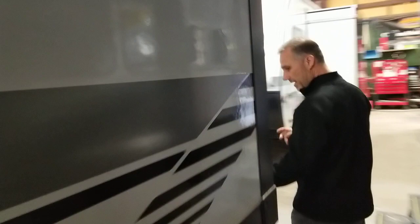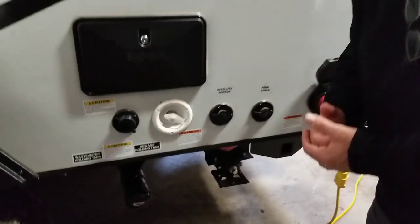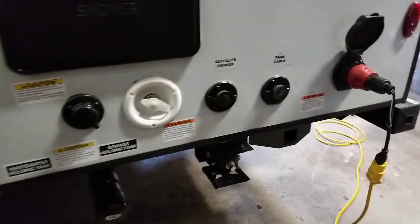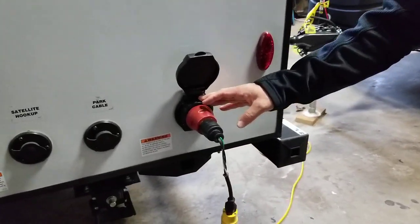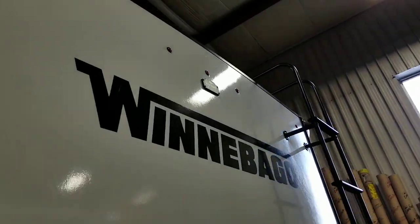Going towards the back, we have our connection for gray and black water. The valves are at the tank, so they're actually enclosed and heated as well. Outside shower hot and cold. Black tank flush. City water connection. Satellite and cable hookup. Detachable power cord. We have rain gutters and spout extension. It's also ready for a backup camera at the back.